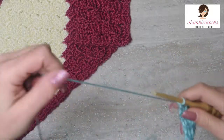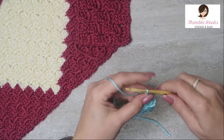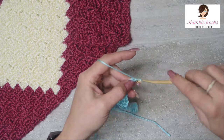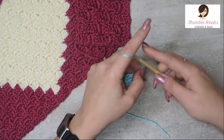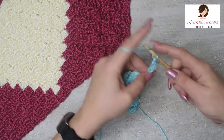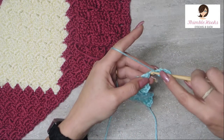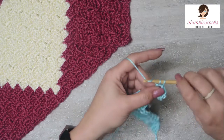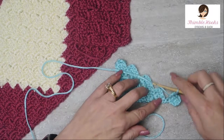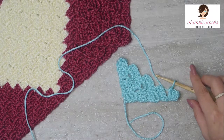We're going to turn this corner one more time and then I'm going to show you how I change colors — there are many different schools of thought on that. Chain one, two, three — there's the first three — four, five, six, then double crochet into those first three chains of the six. One, two, three — and we're building a little staircase right here. Now I'll show you how I change colors.